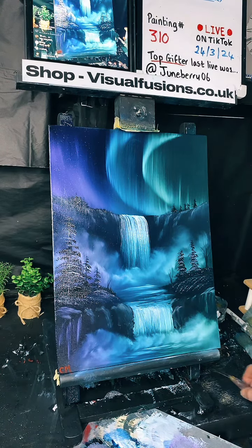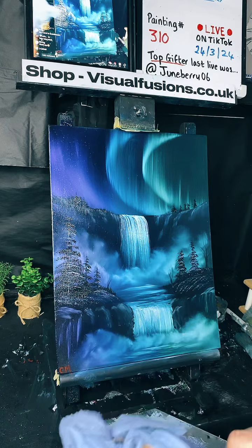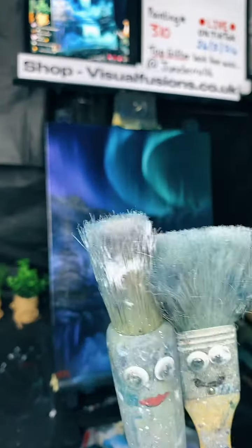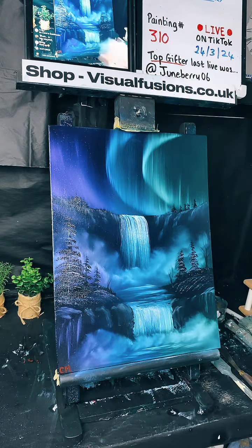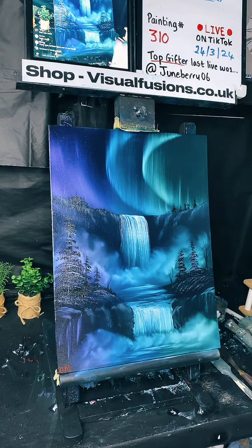That'll be done — vote, vote, vote! Press the interact button on your screen, click poll, and it'll bring up the names. We've got: Twin Falls, Double Northern Falls, Northern Night, Skyfall, Fantasy Falls, Northern Waterfalls, and Blissful Sky. There are some great names in there — thanks guys for taking part. Hopefully we can get a name from that and then we're done. Painting 310 done quite quickly tonight! It goes to show what you can do with a bit of paint and a bit of experience.